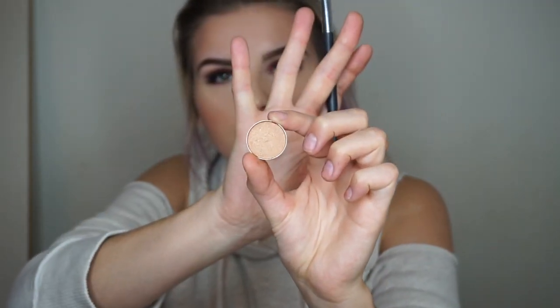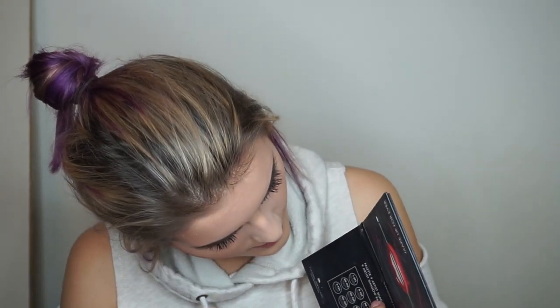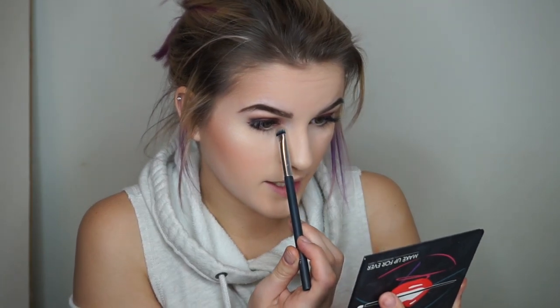I was going to use a gold shimmer shade from Makeup Geek for the inner corner but there's no shade name on the back — mystery shade. Actually, scratch that, it's too dark. Instead I'm going to use a gold shade by Make Up For Ever. I don't know what number it is but I'm just going to pop that in the inner corner.